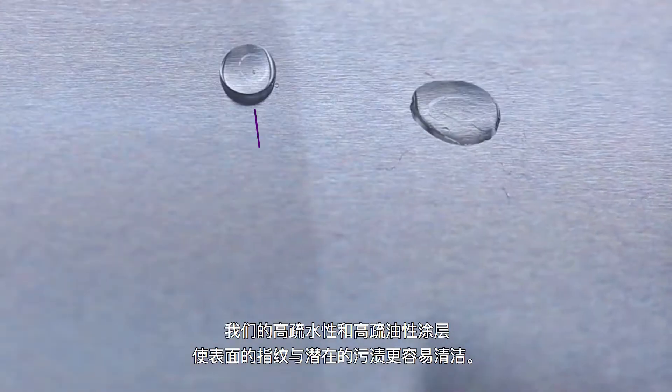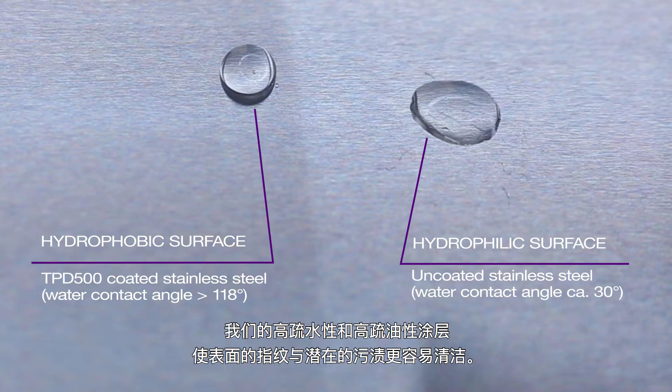Our highly hydro and oleophobic coating makes surfaces easier to clean, be it fingerprints or other potential stains.